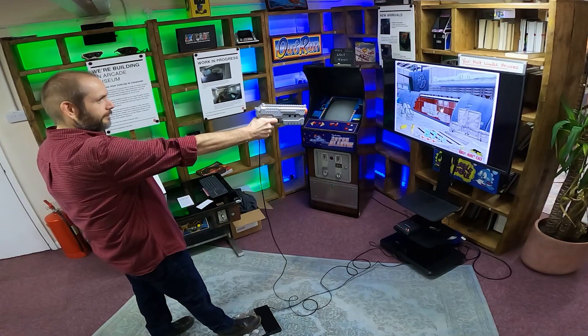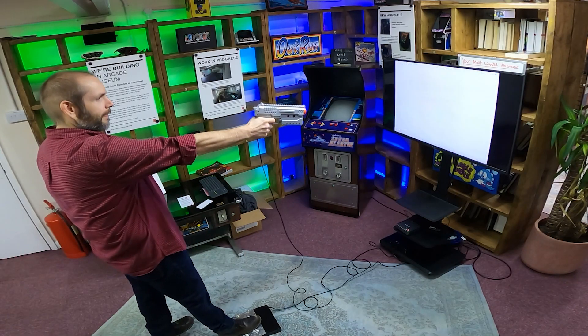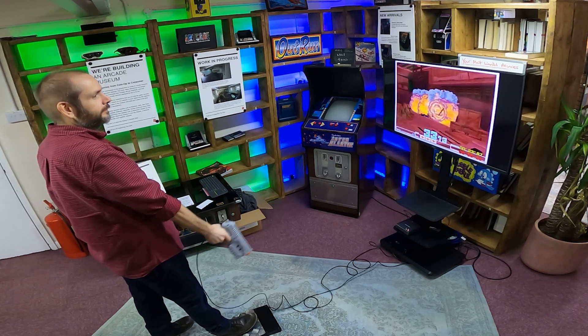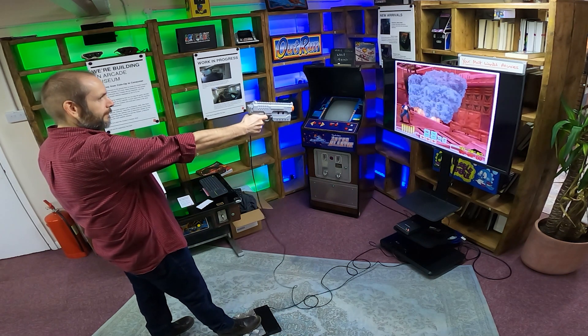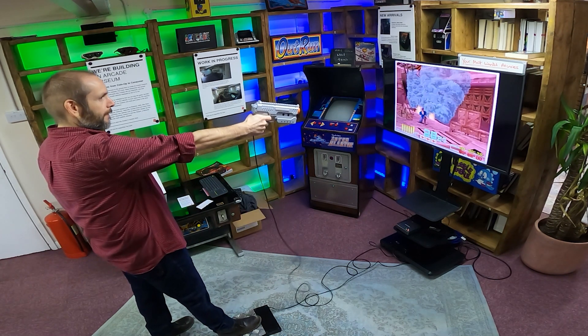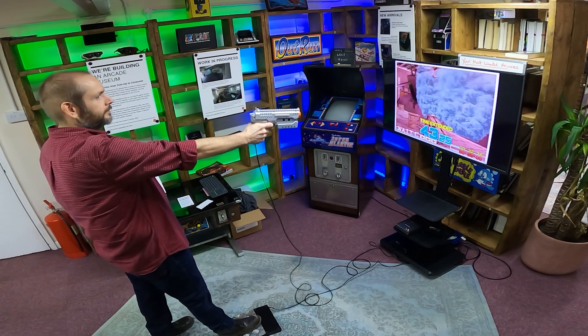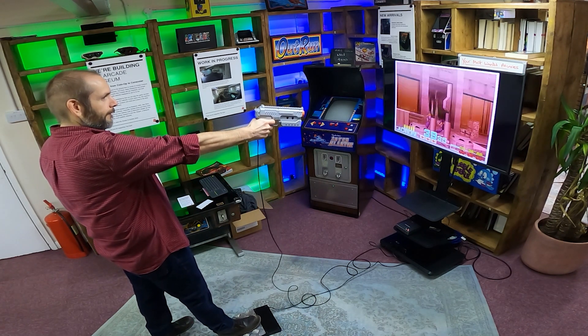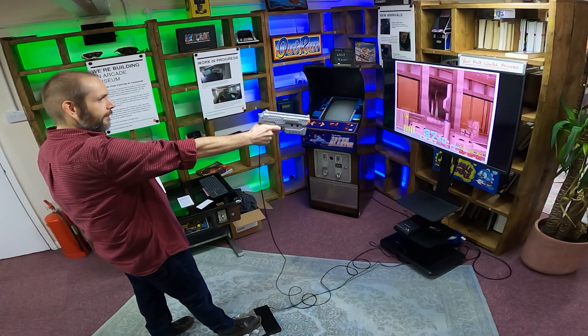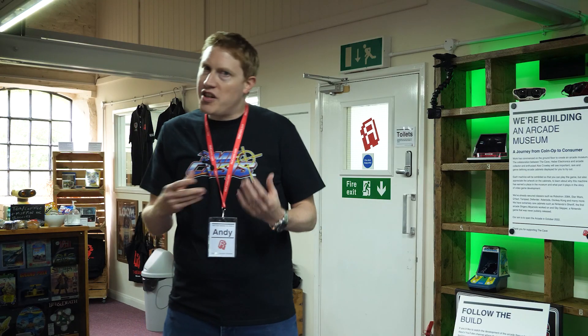Overall I was really happy with the release. There was a lot of feedback around the software — I designed it for my own scenario, where I'd have it in Windows, load the software in the background, and pick what emulator I wanted to play. But a lot of people use them in arcade cabinets, where you don't want to manually load software and choose things. So it was about changing the software to automatically load things in a way that worked for them.